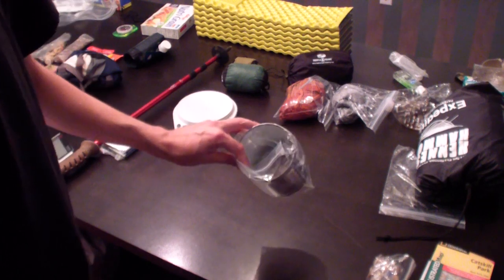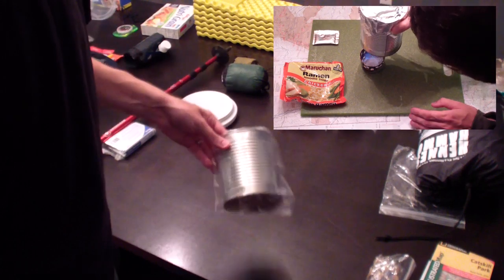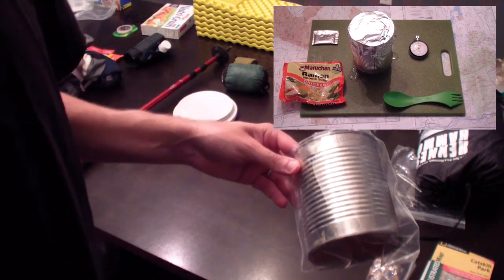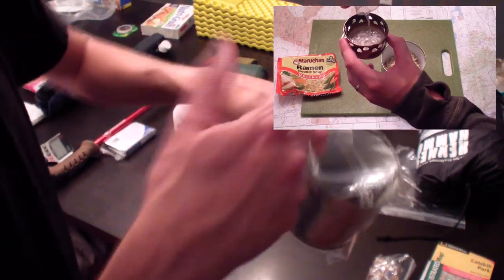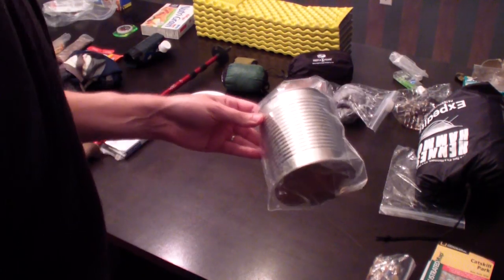You've seen this before in my other video, but this is a negligible weight cooking system. That's my homemade three ounce stove right there — there's a whole video on that. Since we're talking about weight, I've already been using this and it's awesome.